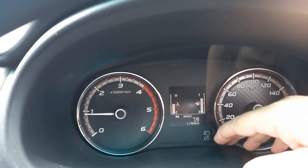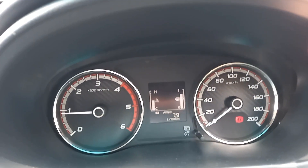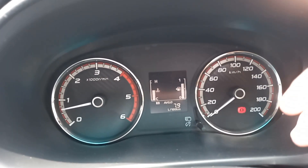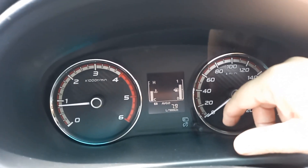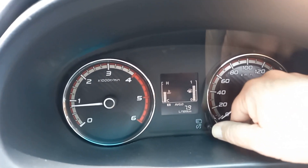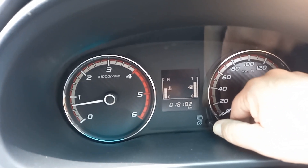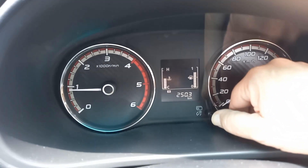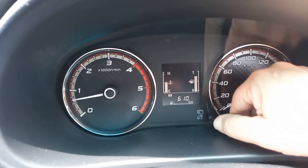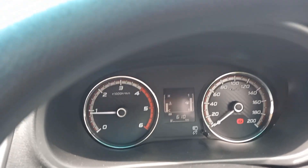Behind the wheel you'll see a number of things — remembering this is a version built to a price. Very basic instrumentation, but it tells you what you need. Have a look at that figure: 7.9 litres per 100, cruising around today, and I've seen it as low as 7.8 on the open road — not bad for a double cab diesel. The trip computer shows 18,000 kilometres on the clock, we've done 250 kilometres on this test, and there's still 600 kilometres left in the 75-litre tank — so you can get 800-odd ks on a tank.